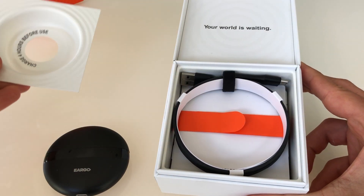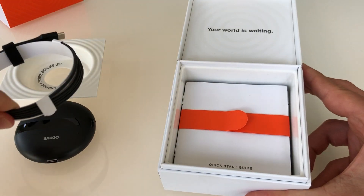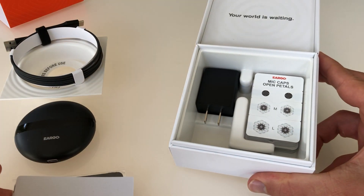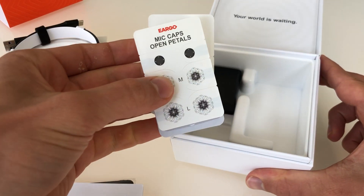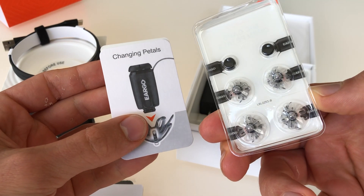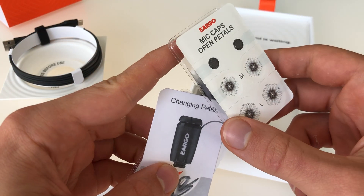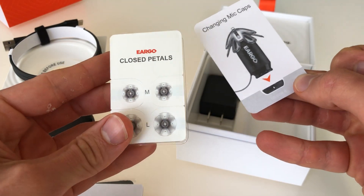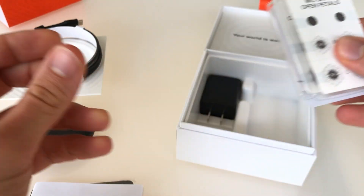Opening up the box here, we have a cable for the charging system, we have a quick start guide, some mic caps — these are to be used over the microphone ports. You can see there, as well as the rubber tips, the piece that goes in the ear for medium and large sizes, and some instruction about how to change them, and different size rubber tips that go in the ear based on what you need.